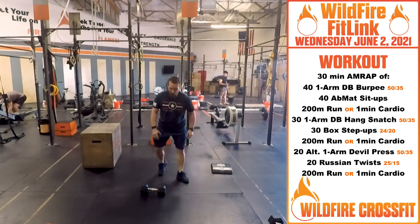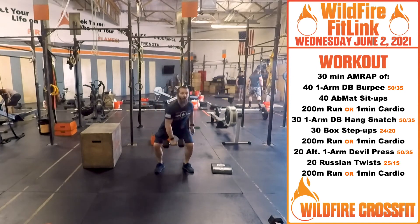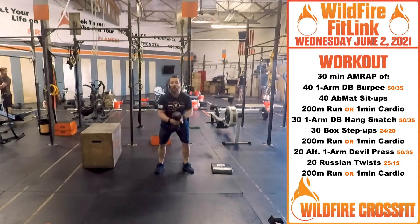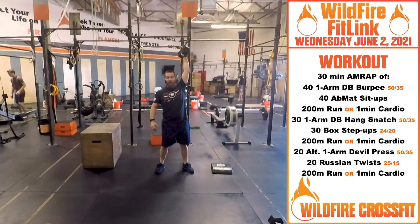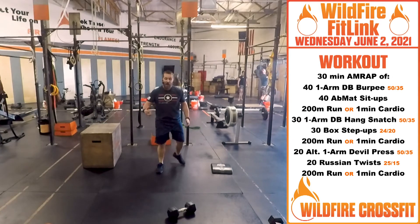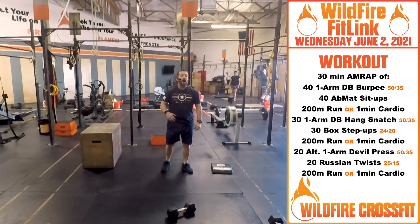After that, we're going to go into 30 one-arm hang snatches. This is going to be alternating, so you alternate arms every rep. Really get those hips open — big hip pop overhead, and just back and forth. On the hang, you're going no lower than just above the knee every time on that movement.